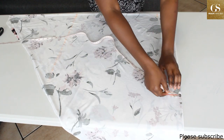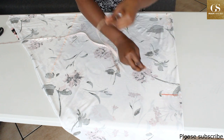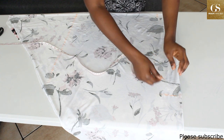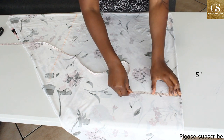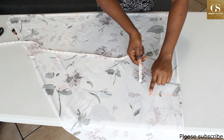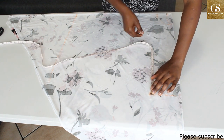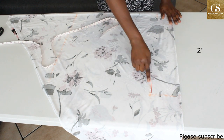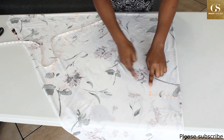From the 22-inch mark, you come down by your round arm measurement divided by two. My round arm measurement is 10, so divided by two that is five inches. From this mark I'll come in by about two inches, and then I'll connect this two-inch mark to here.